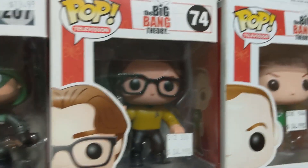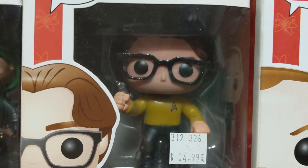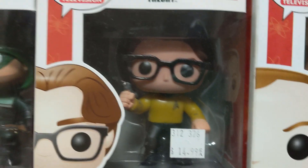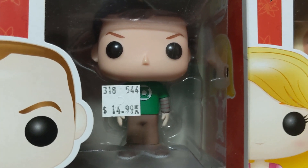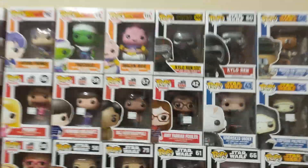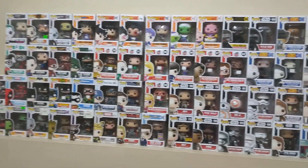I also used to be a massive Big Bang Theory fan, so I got all the Funko Pops. Unfortunately Leonard only came in his Star Trek outfit rather than his regular clothes. Next to him is Sheldon — you can still see the price tag. Then Penny, Howard, Raj, and Amy. That's my entire Funko Pop collection — I haven't bought anything new in recent years.